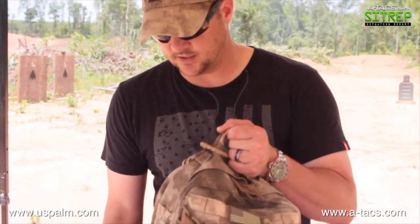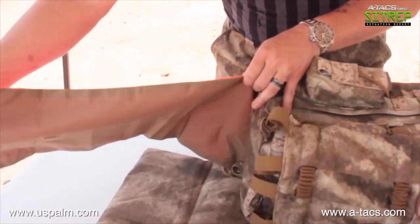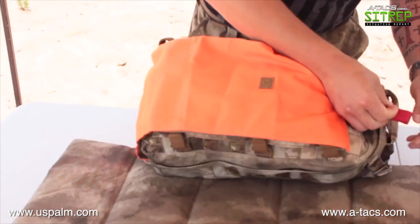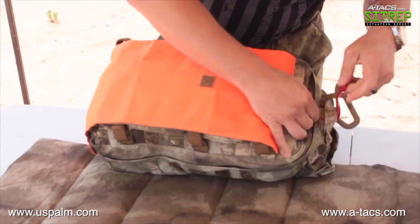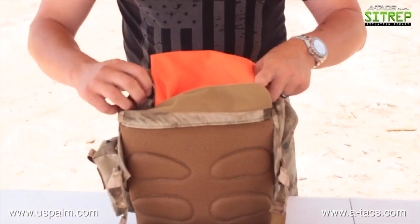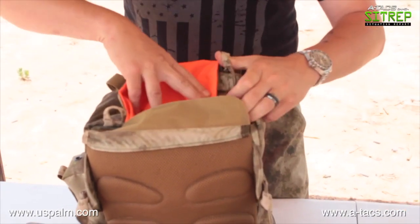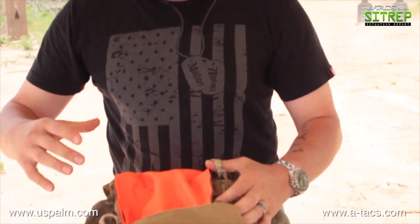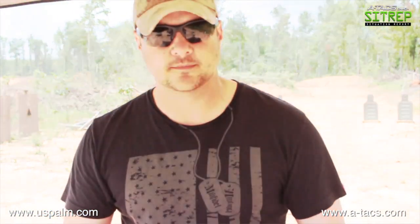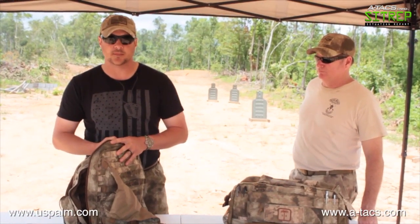Another great feature is a small red pull tab on the bottom — pull it out and there's a complete marker panel. You can roll it up on the front and attach it so that if you need to do any marking or signaling it's right there, very convenient. Also on the bottom there are tabs to attach items like a sleep roll or a shooting mat directly. For more information, you can go to uspalm.com.